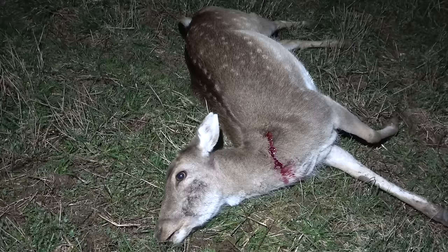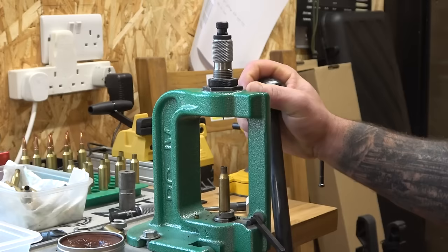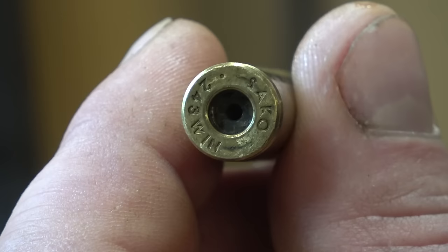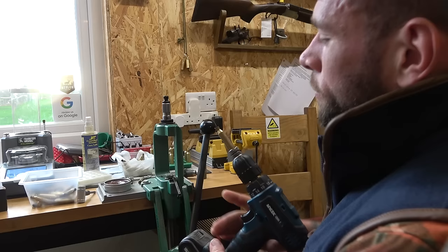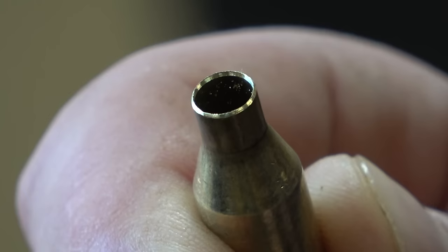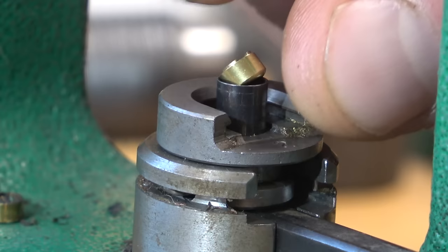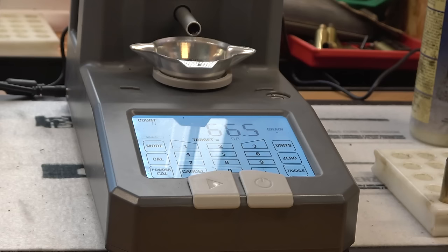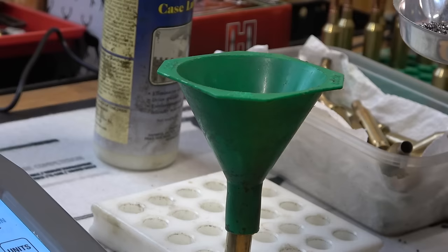Luke talks through the process of what he calls a near perfect round. We use brass which I've shot before — take the old primer out, give it a clean, lubricate it, check the size. Cut it down if needs be, because once it's been shot and heated up, it sometimes extends the neck of the cartridge a little bit. Just where it's extended and elongated, we bring it back down to the right length. Resize if necessary, load a new primer, then depending on the grain weight of powder we want, we load that on the electric scales. Tip it into your case, seat your bullet.